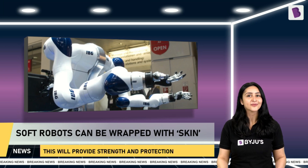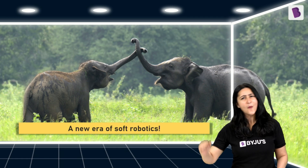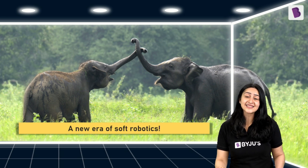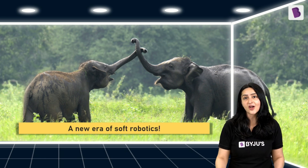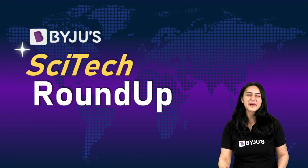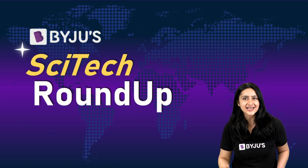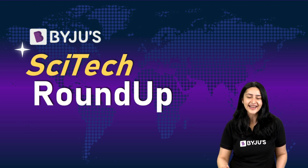Elephants might soon usher in a new era of soft robotics. It is often in basic science that we find the foundation for immensely useful technology, and it is often in small inventions that we see big change. We'll be back next week for another exciting episode of Byju Sci-Tech Roundup. Until then, keep sciencing and don't forget to like, subscribe, and hit the bell icon!